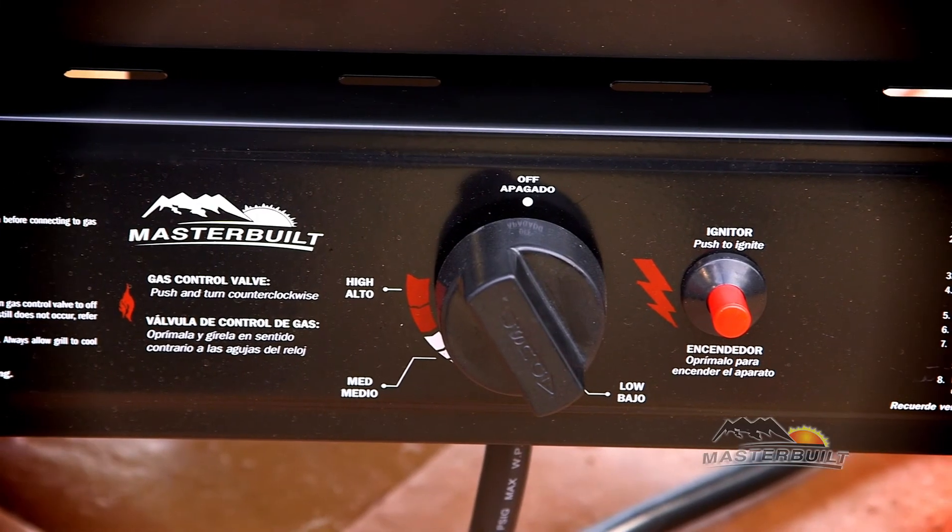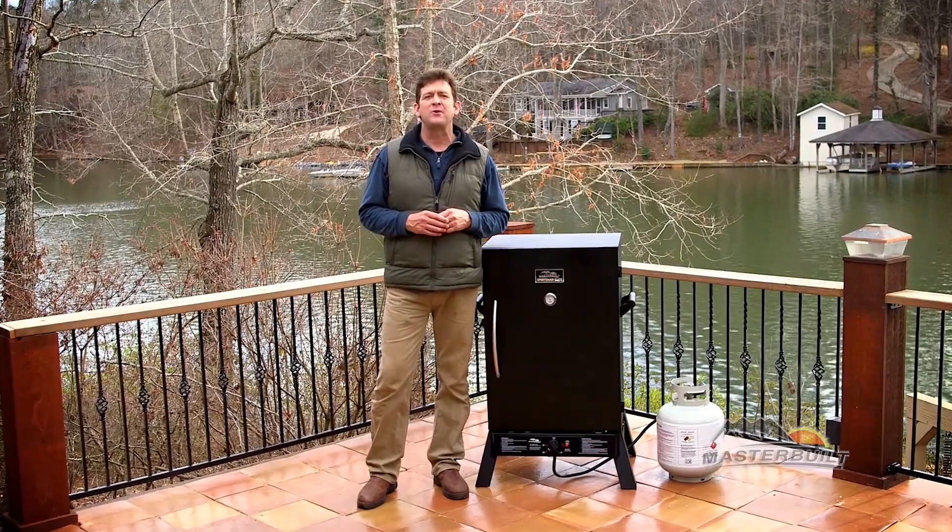Or jerky. With easy push-button ignition and gas controls, Masterbuilt has made smoking simple.